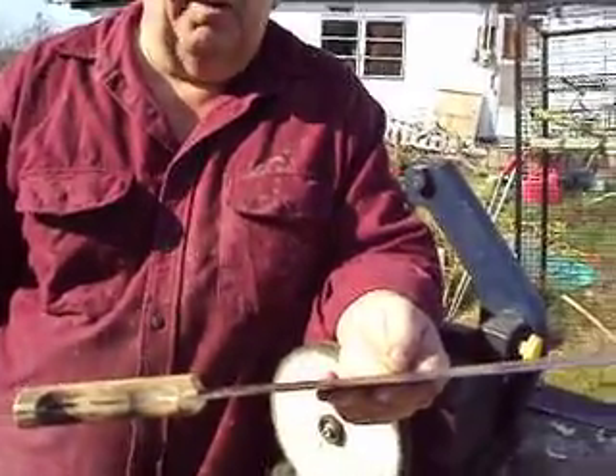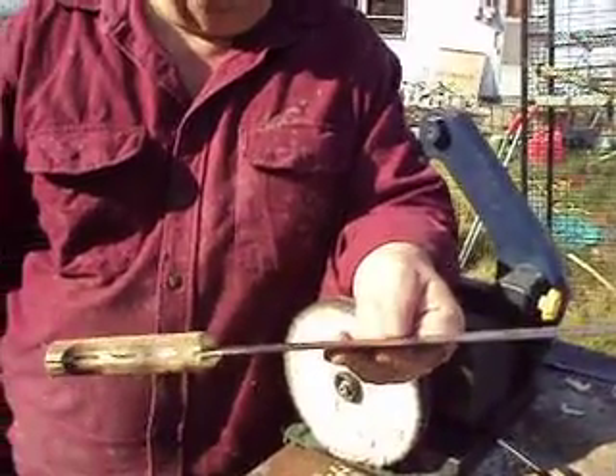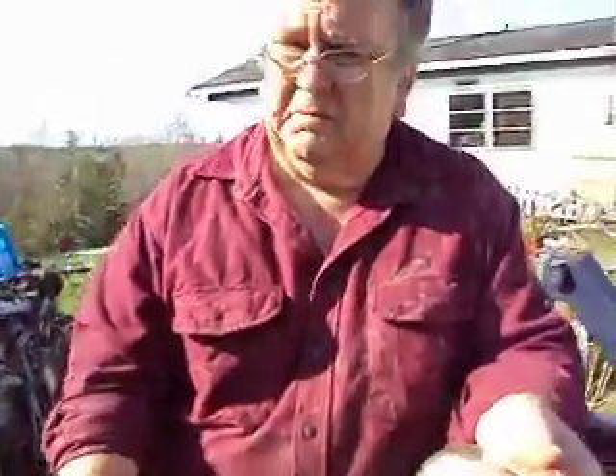This is a great machete. If you see these at yard sales or stuff like that, it doesn't matter what condition they're in — once you put an edge back on them, they'll give you really good service. This is a damn good machete. I really like Tramontina machetes.